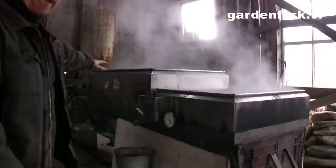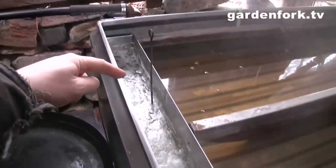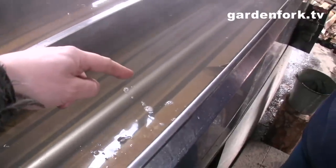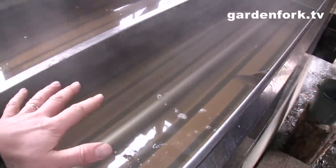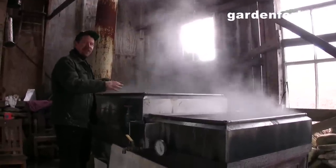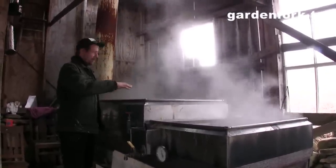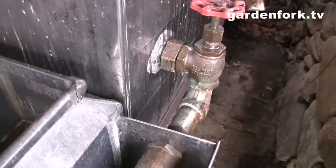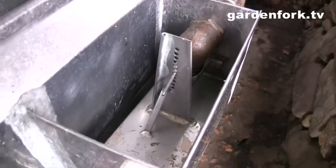It comes in at the top. So our sap comes in here, runs through this channel, and then through this pipe and it's preheated that way before it gets into the evaporator itself. This is the initial — I think you'd maybe call it the first phase — but you boil off most of the water out of the sap here. Then it moves into the finishing tray here.